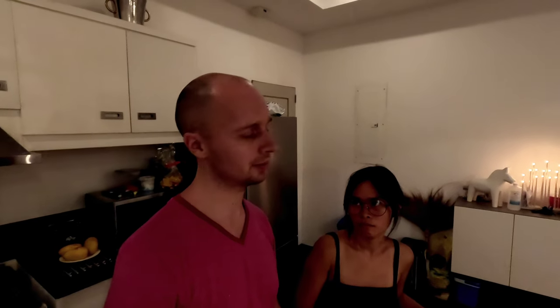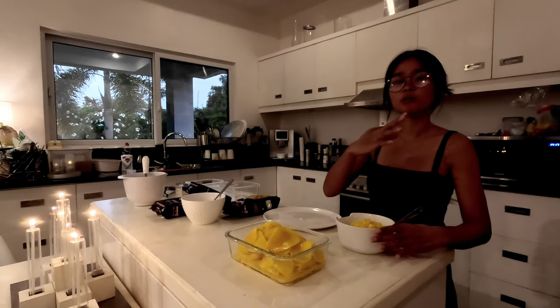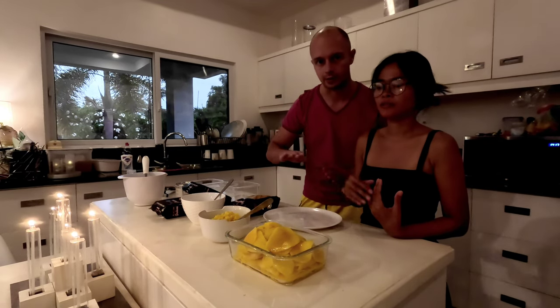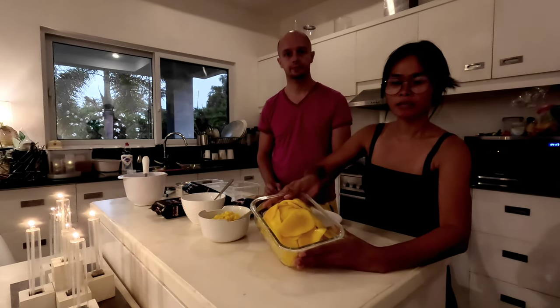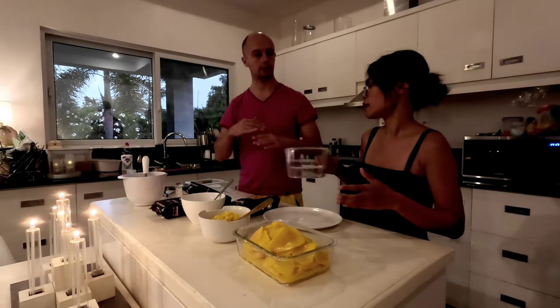It's important to find mango which is really sweet, because if you find sour mango it will not be good. The cube mango I sliced I'm going to put at the top — you'll see it later, it will look really beautiful from the top. The sliced pieces go inside as filling. It's layers — one and one and one — layer by layer.